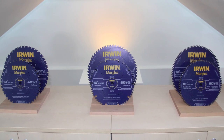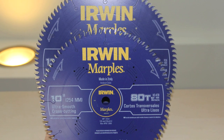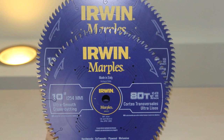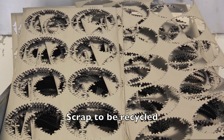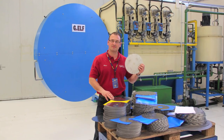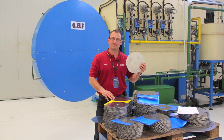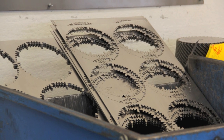These blades are clearly made for a user who demands quality and precision in their cutting. The manufacturing plant was super impressive — they're obviously using premium materials and manufacturing techniques and some of the most advanced saw blade technology there is, making sure that these Irwin blades are held to a higher and stricter tolerance than their competitors. Well done.